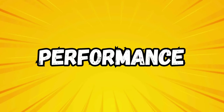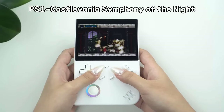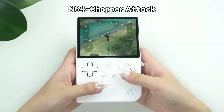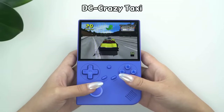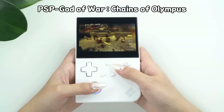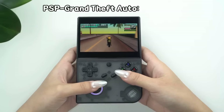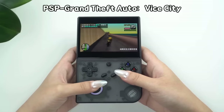Performance-wise, the 40XXV is largely in line with other H700-based devices from Anbenic. It has particularly strong performance for 8-bit, 16-bit, and PlayStation 1 games. Nintendo 64 and Dreamcast emulation is generally good, though not perfect — most games are playable but some may experience occasional slowdowns or graphical issues. PSP emulation is possible but represents the upper limit of the device's capabilities, with only lighter games running smoothly. Heavier games may require tweaks like frame skip to get running at acceptable rates.